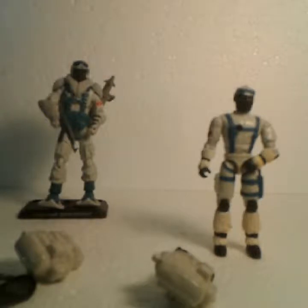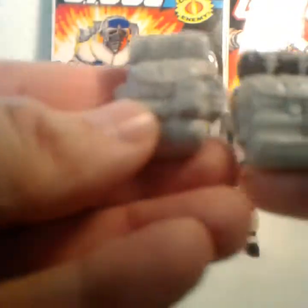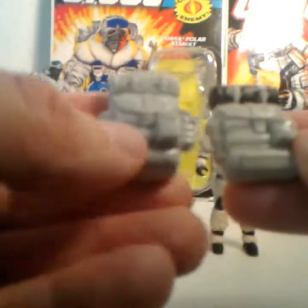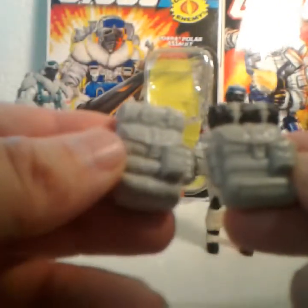So without any further ado, let's go ahead and take a look at the action figure. Here he is, Snow Serpent version 7. As I mentioned, he did come with quite a few accessories. He came with a backpack which was taken from the mold of version 1. A few more details were added to this — it's not an exact copy. The bedroll is painted black.